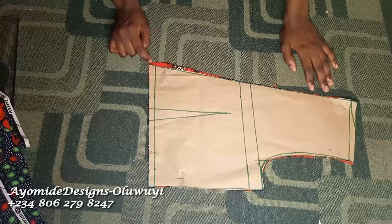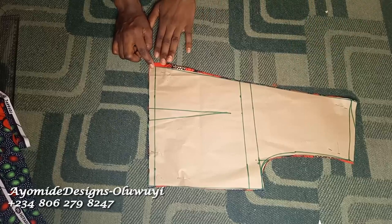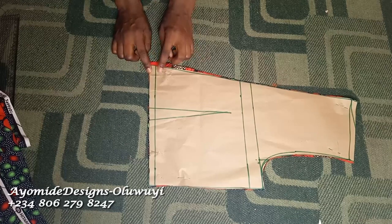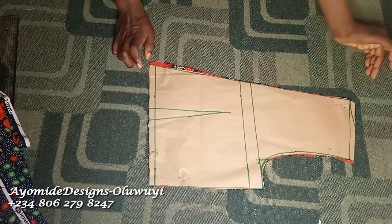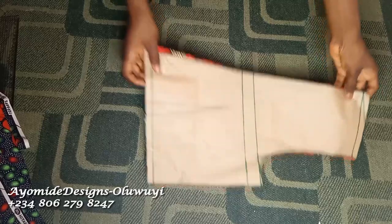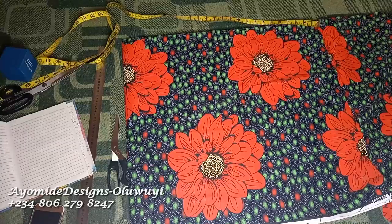I added about half an inch to the waist so I can easily turn it with my lining and not be short on the overlap. I want to maintain this one-inch overlap. I did not add anything to the shoulder because I already used 2.5 inches for the neck width, which is still very much okay.